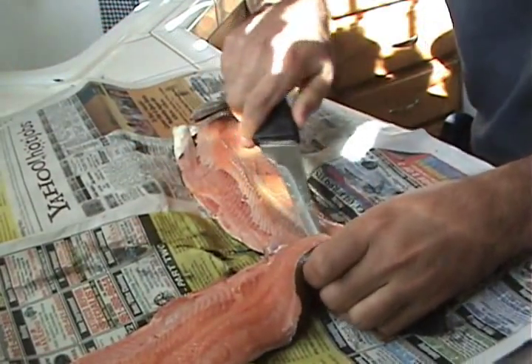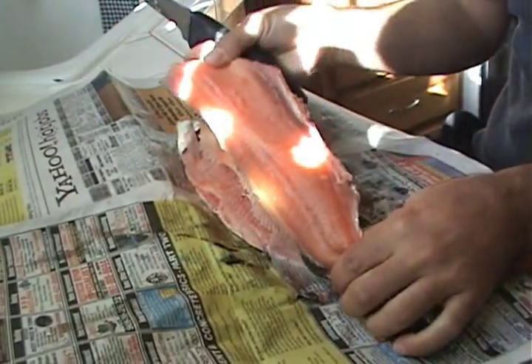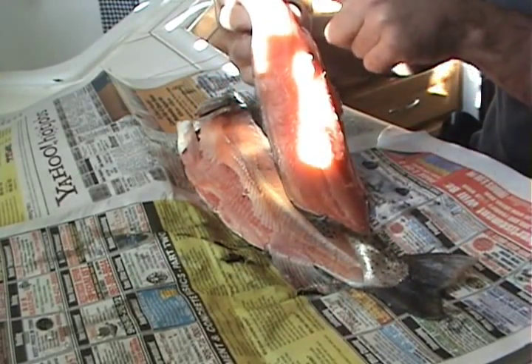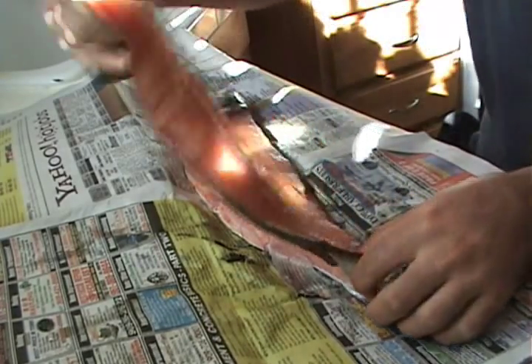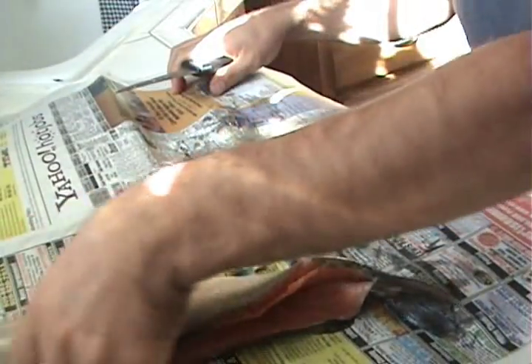It does help having a really sharp knife. Once you've done cutting it off, that's kind of what you end up with. The rib cage is already gone — all you've got left is this one strip of bones that I like to cut out, but first we'll take off the other side.